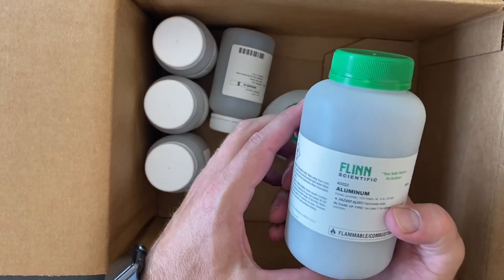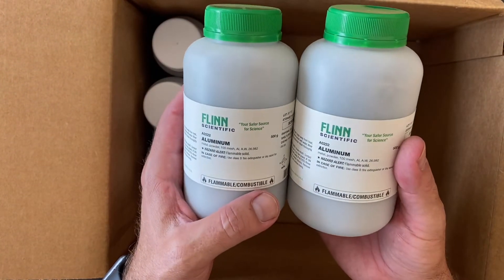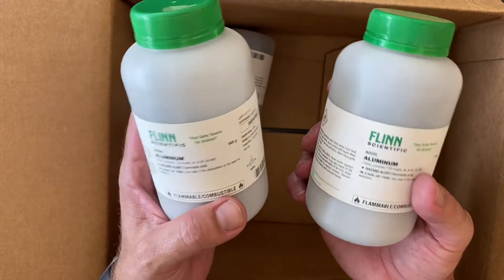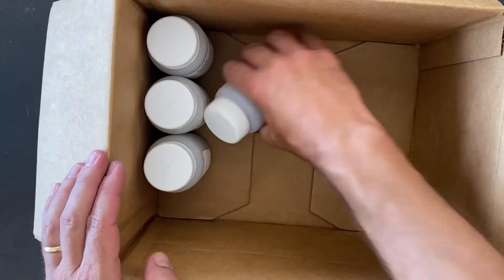We also have some powdered aluminum, which is the other component you need to make thermite. We did a lot of that last year so we're going to have to replenish our stocks for this year.